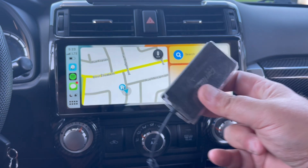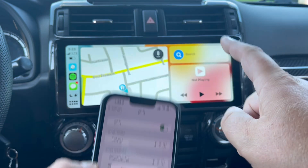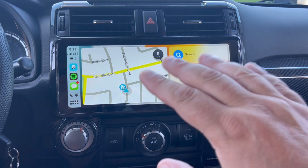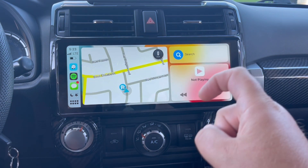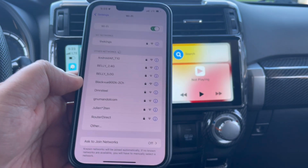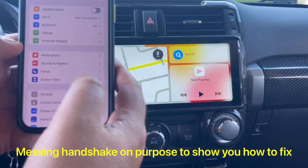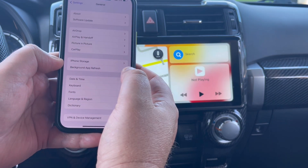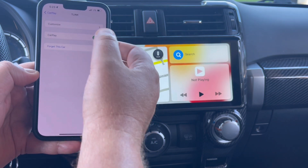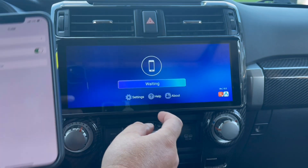That's when people buy the dongle — because they want to use data on the V3 and CarPlay at the same time. I highly do not suggest doing that. If you want simultaneous data and CarPlay, then buy the dongle. If not and you want to use wireless CarPlay, stick with the head unit.